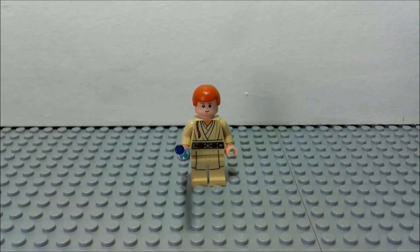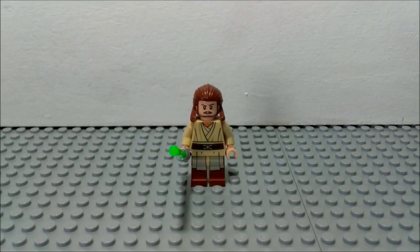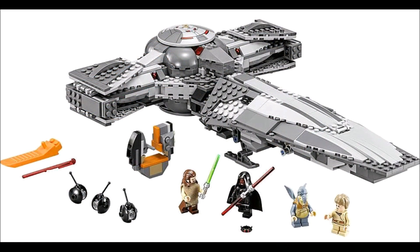The only difference is he doesn't have a cape here. But all in all, it's a really nice minifig, especially because you get Qui-Gon and Darth Maul in the same set. The next minifigure is Qui-Gon Jinn, and you can get this exact same minifigure in the 2015 version of Darth Maul's Sith Infiltrator. The only difference is he doesn't have a cape here.